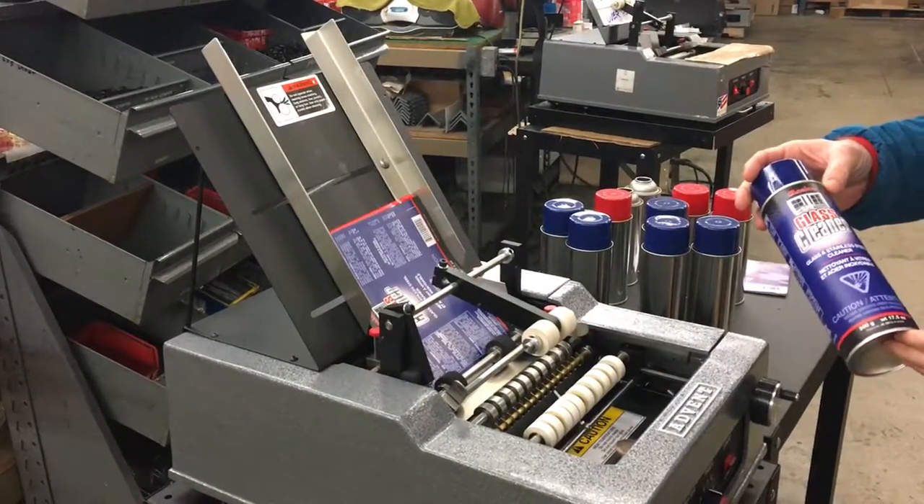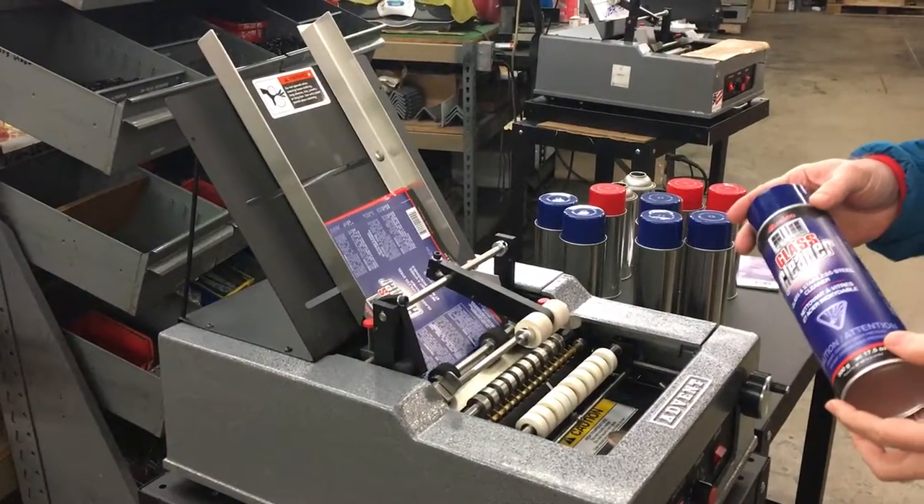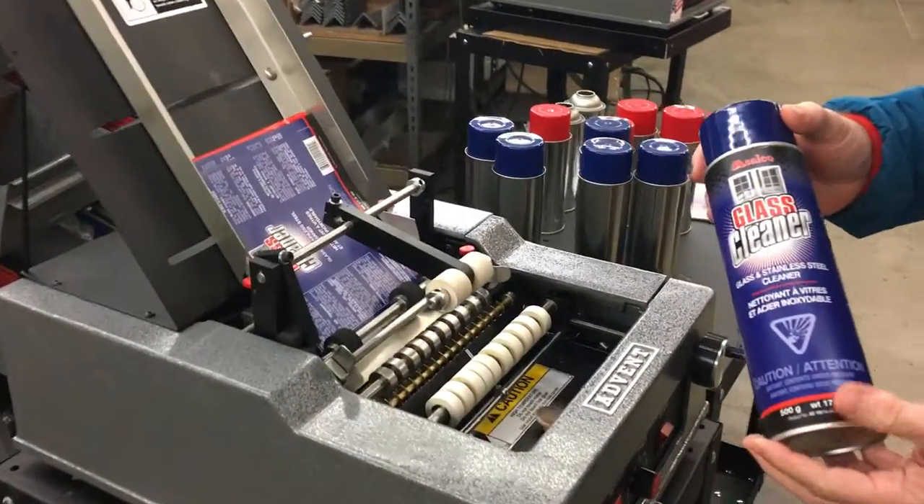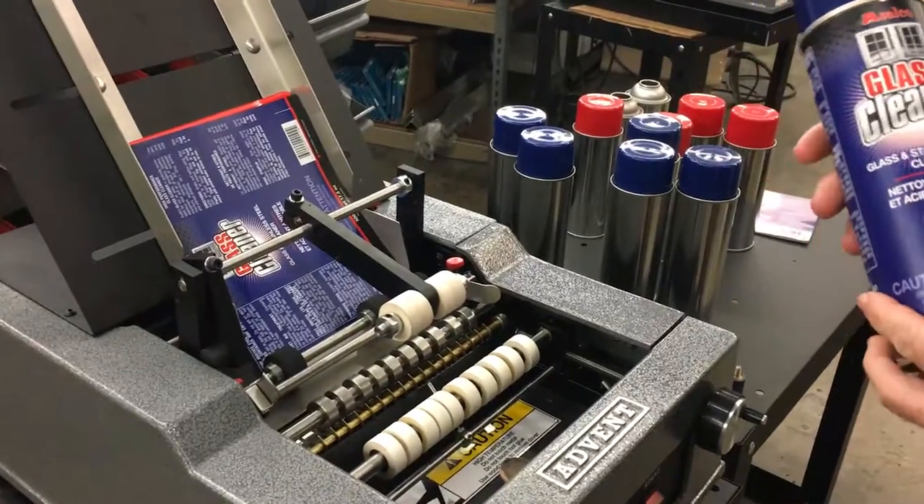Hello, my name is Alex from the Advent Label Applicator Company. This is going to be a demonstration of an Advent 200, which is a plain paper labeler. And we're going to be labeling two types of aerosol containers.